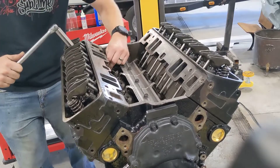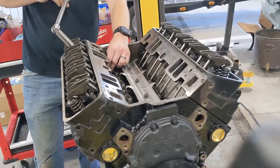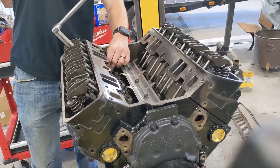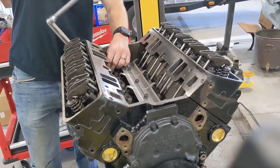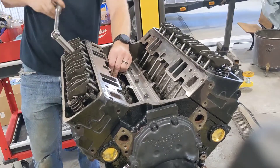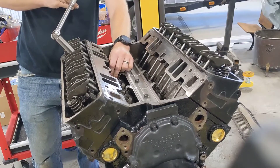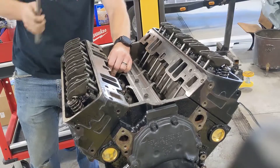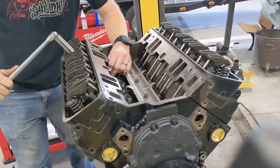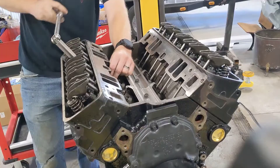It doesn't matter whether the lifters are up or down, or where our camshaft is at — I'll show you why in a bit. It's a great way to do this because if you get interrupted or forget where you're at, you can walk away and come back. There's no real need to worry about the firing order, whether you're on overlap, or where your balancer is. It takes a lot of the complicated out of it. This will work with any hydraulic lifter motor — this is a hydraulic roller.